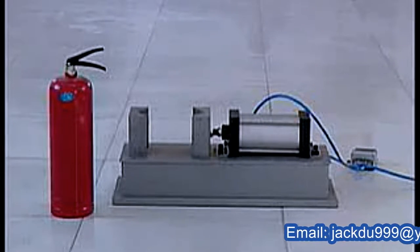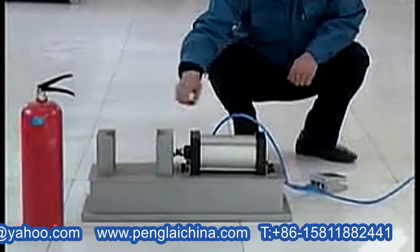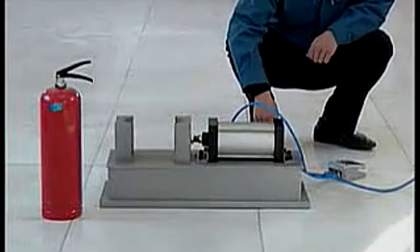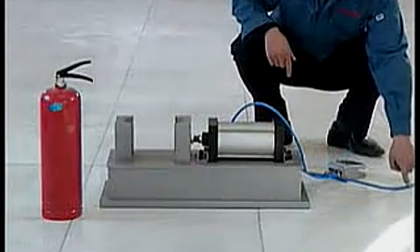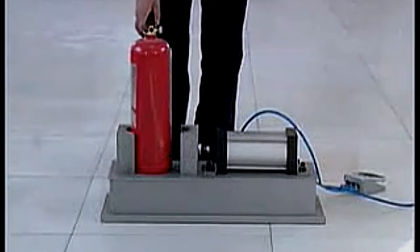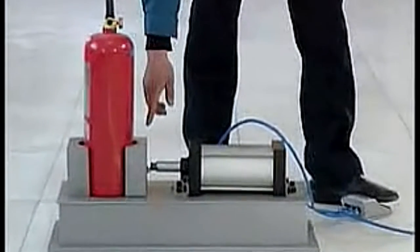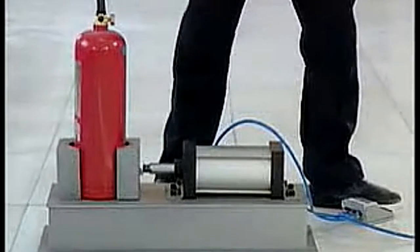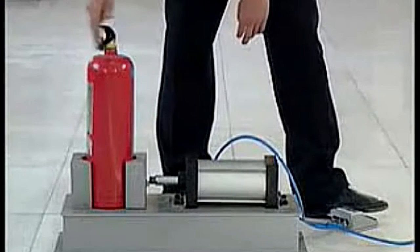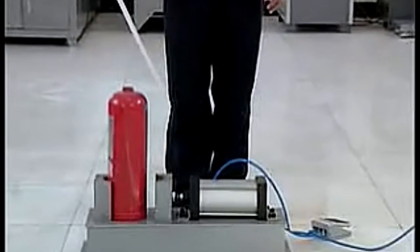Fire extinguisher pneumatic tools: foot control switch, cylinder, bayonet, gas source line. First connect the pump with the gas source line. Put the fire extinguisher into the tool bayonet. Use footstep on the foot control switch. Then dismount the fire extinguisher readily. Release the foot control switch.